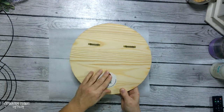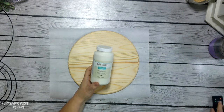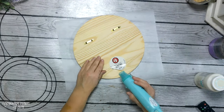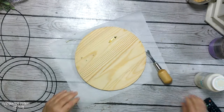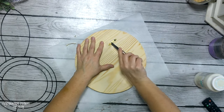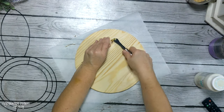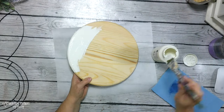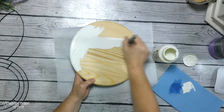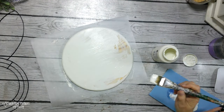The wood circle is from the Dollar Tree plus section and it was three dollars. I take off the sticker by using my heat tool to soften the glue. I also remove the two sawtooth hangers on the back using my upholstery tool that I got from Amazon.